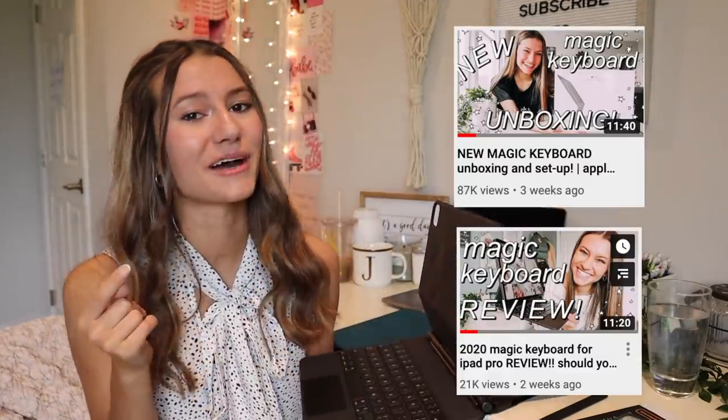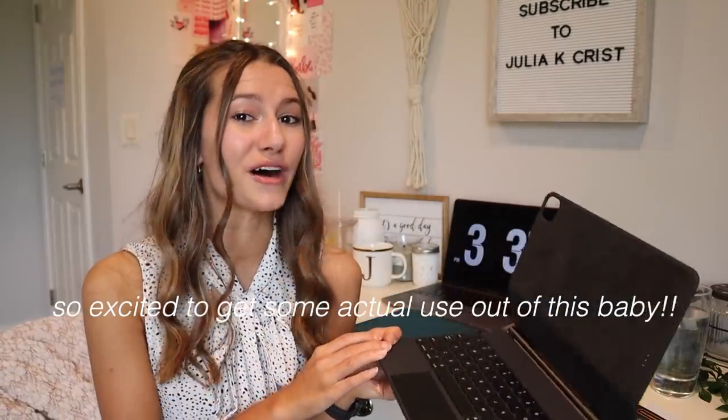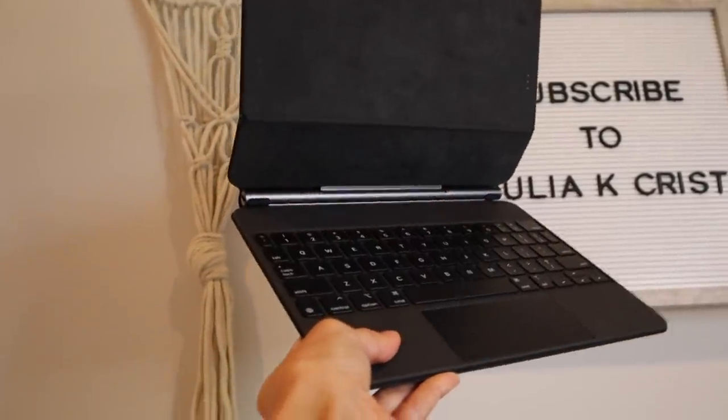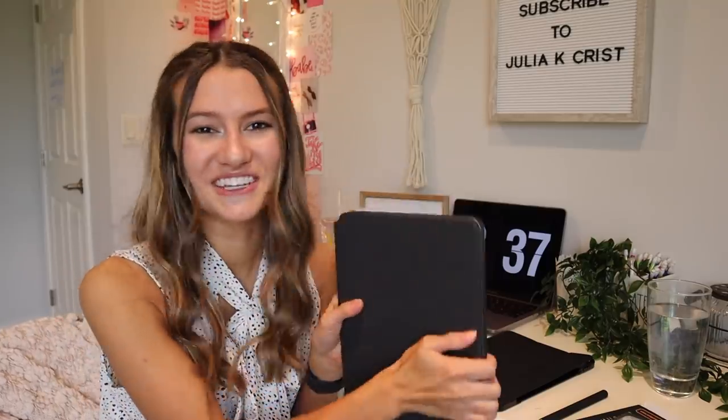Next is my Magic Keyboard. I get a lot of questions about this — I've made two videos on it, an unboxing and a review, so go watch those for common questions. I haven't used it much since college ended a couple weeks ago, but in the fall I'll be using it a lot for notes. It literally just snaps on and is ready to use automatically — no Bluetooth setup needed. It's not heavy, very sleek Apple design.